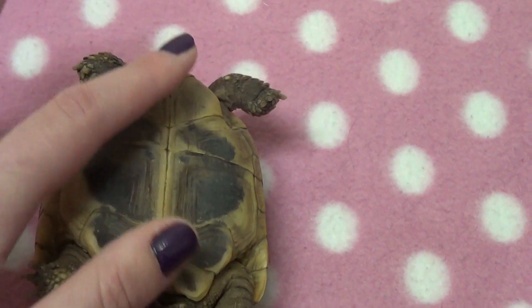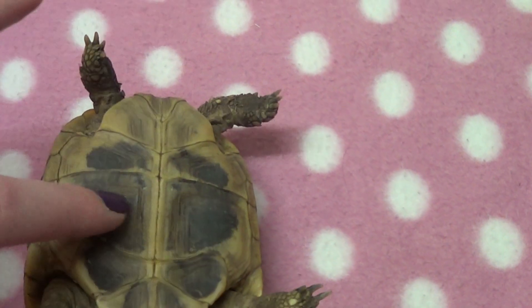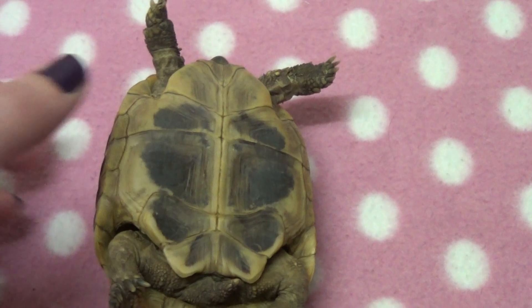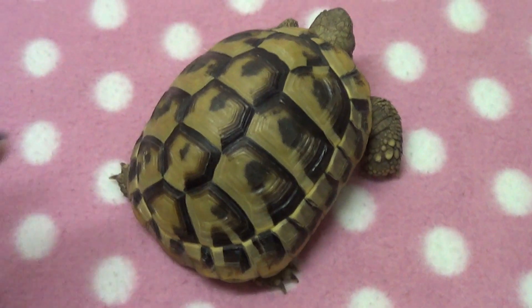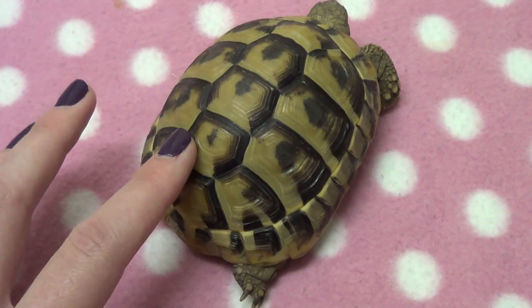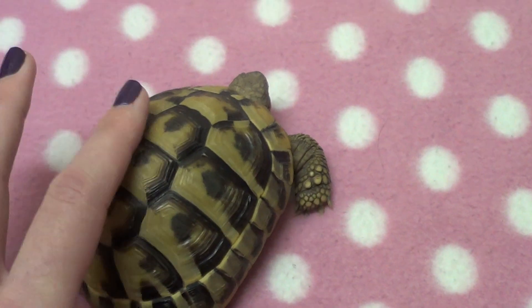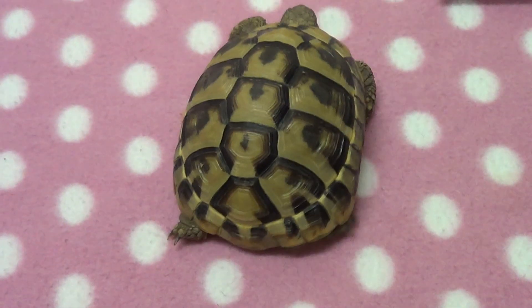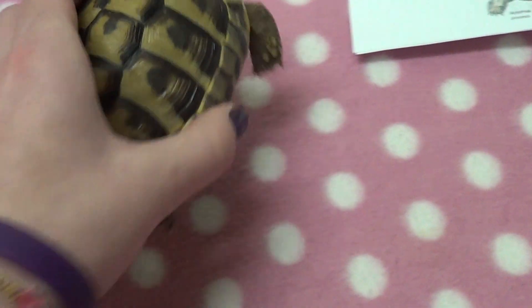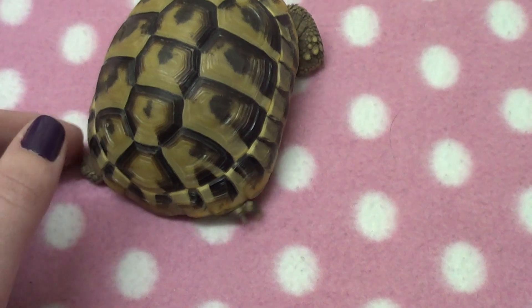If we take a look underneath — which he's not going to like very much — this here is the plastron. We have the gular, the humeral, the pectoral, the abdominal, the femoral, and the anal scutes. A tortoise's shell is made up of keratin. Although the top layers of the shell are dead, the bottom layers are actually living and contain blood vessels, so they do have some feeling in their shell. It's really important not to ever put anything on their shells — never paint them — as it increases the chance of developing shell rot.